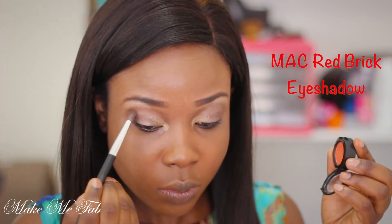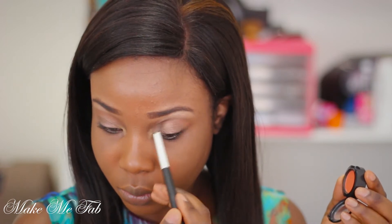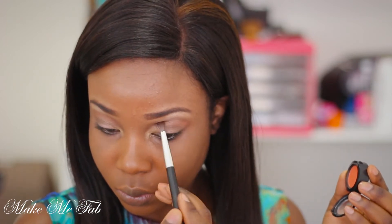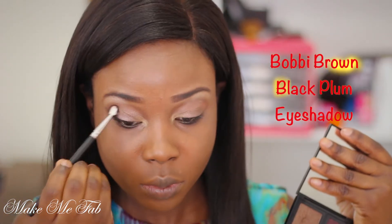Now I'm going into my favorite eyeshadow — this is Red Brick — and I'm applying that just over where I applied Swiss Chocolate. This will also act as a transition color. Now I'm going into my Bobbi Brown eyeshadow palette.